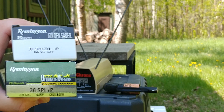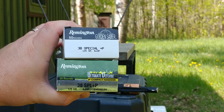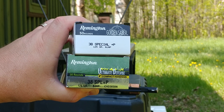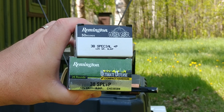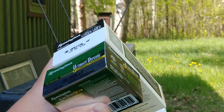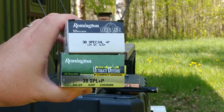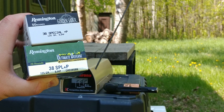These two ammunitions are both made by Remington, obviously. One is Golden Sabre, you've seen it tested before. The other is the Ultimate Defense Compact Handgun, and there's been less work done with this ammunition type. It comes in a 20 round box versus the 50 round box of the old Golden Sabre, and the packaging suggests that it would be superior out of a two inch barrel revolver.